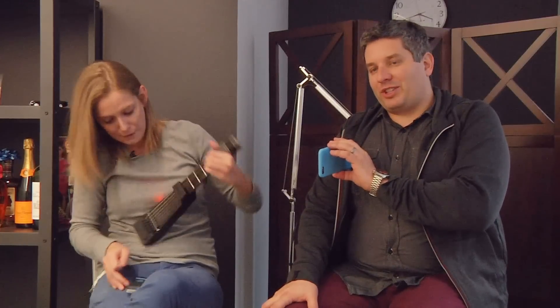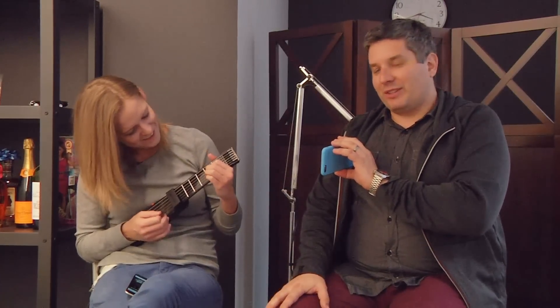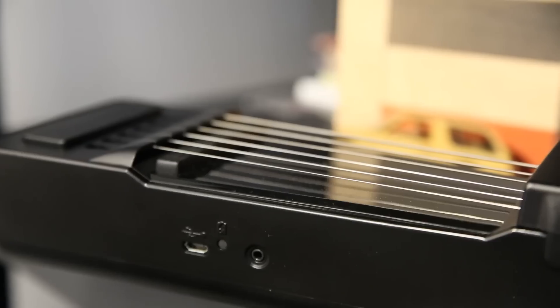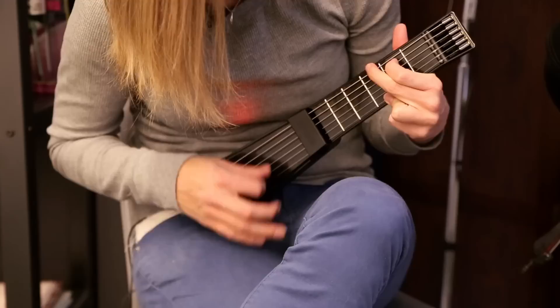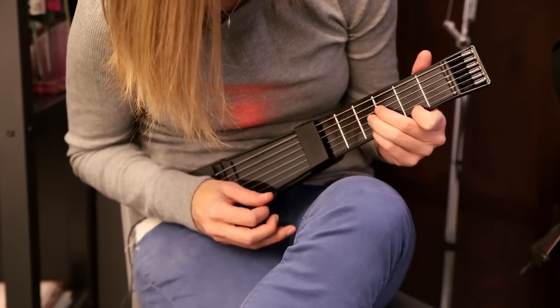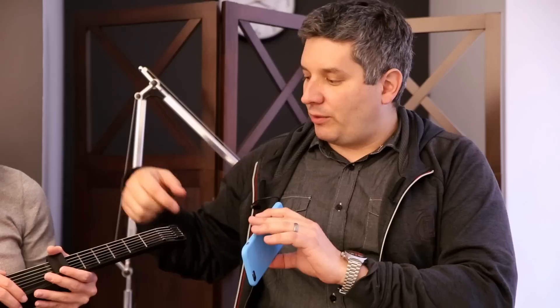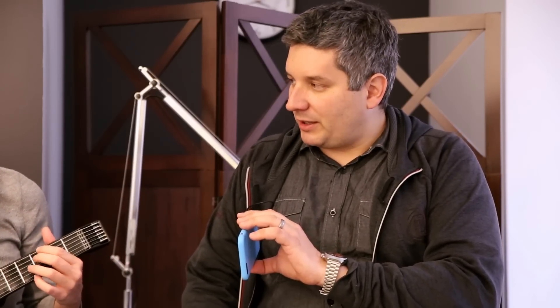So we've already talked about the Jamstick before. This is a brand new version of this thing. The best thing about this is it's a small guitar. It senses your finger positions using light, and it has an actual pickup built in that you would actually find on a real guitar. This is the best thing in the world. I want this right now.